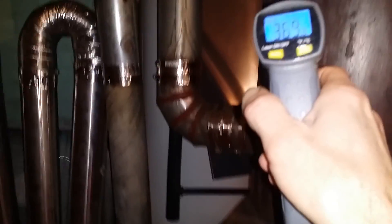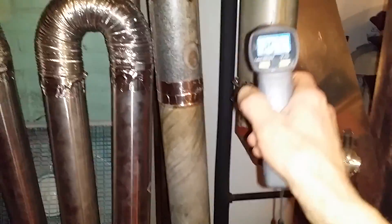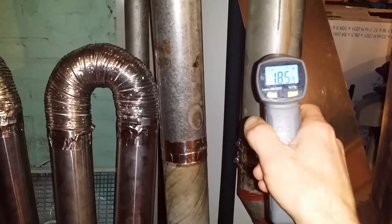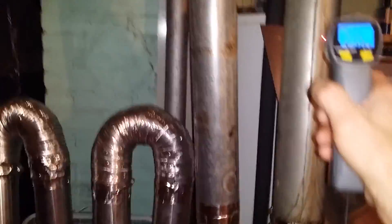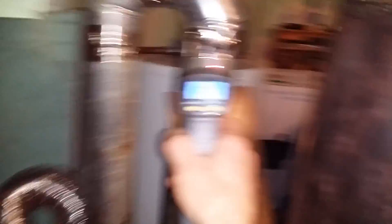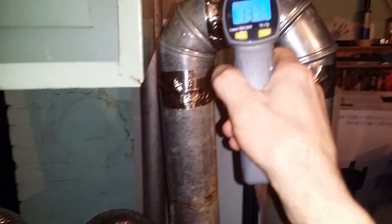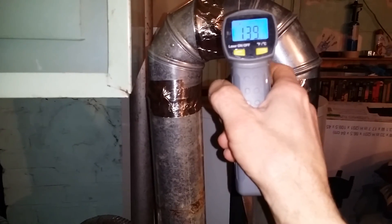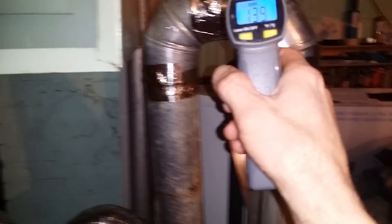I'm going to follow my exhaust going out now. So figure I'm at 400 at the pot. Halfway on my leave I got 185, 188 — it's getting a little hot and I'm slowing it down, trying to get all the heat I can out of this thing. Here's at my first tier: 139, 138. Remember, this is 400 at the pot.